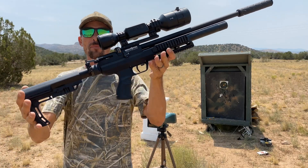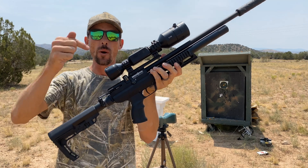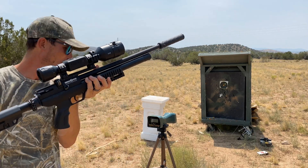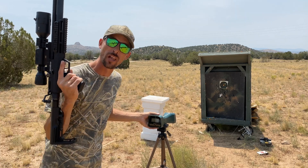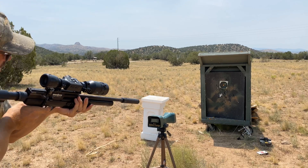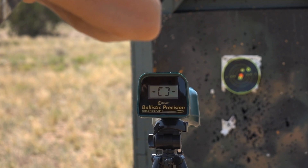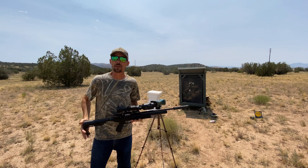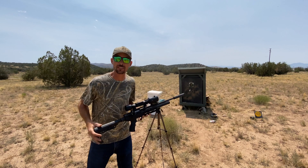Here we got the Brokock Concept XR 22 cal. This is a pretty powerful 22 cal air gun when it's on high power, but right now we've got the power switch turned all the way down to low power. We're firing a JSB 18.13 grain pellet. Let's see what we can do for velocity here. So 539 feet per second is going to give us 11.7 foot pounds, just under 12 foot pounds.